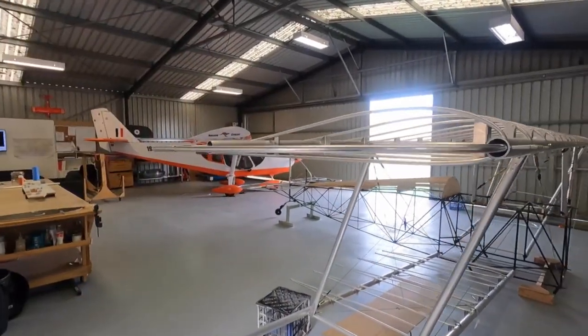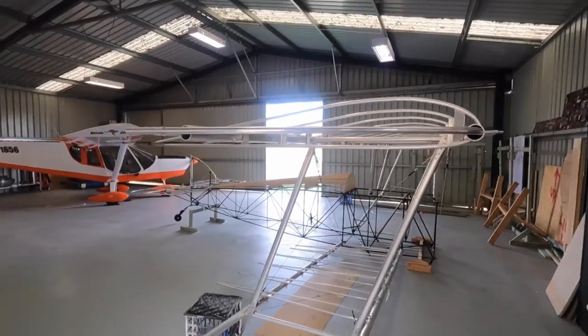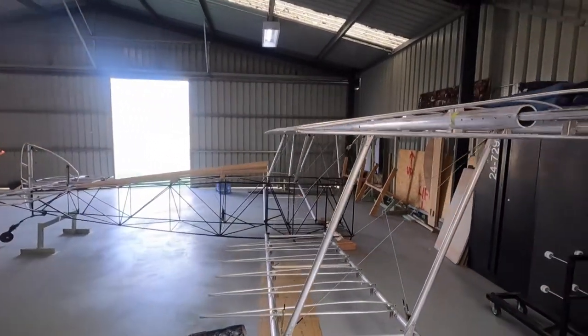All right guys, welcome back — still got the mojo going, still building the Sopwith Camel. Follow along and we'll see where we get up to this week.